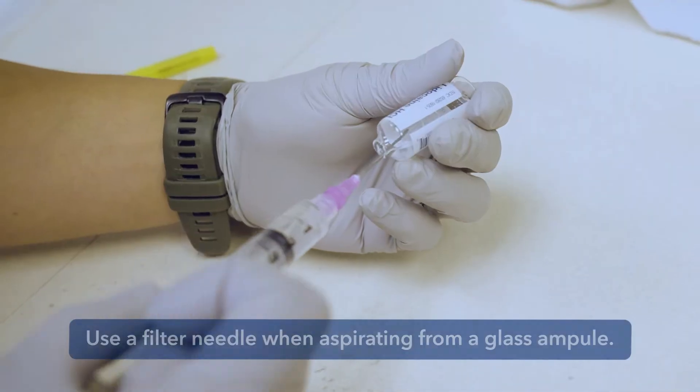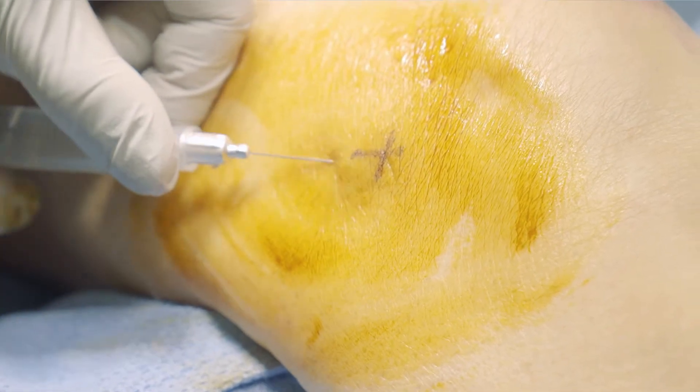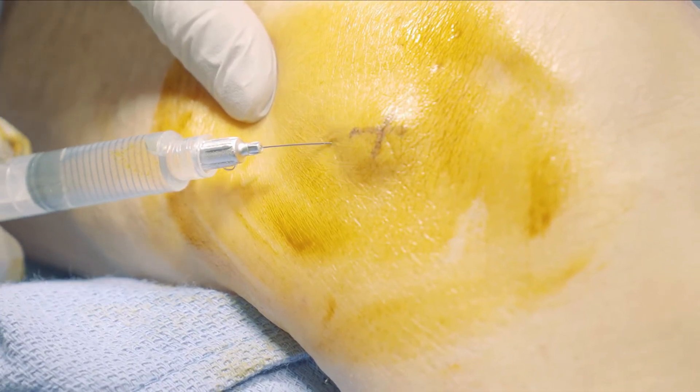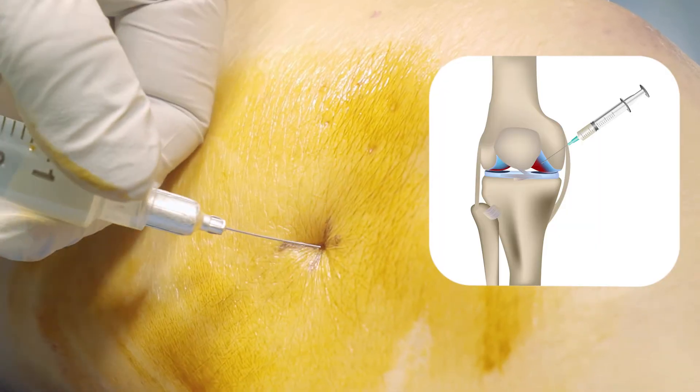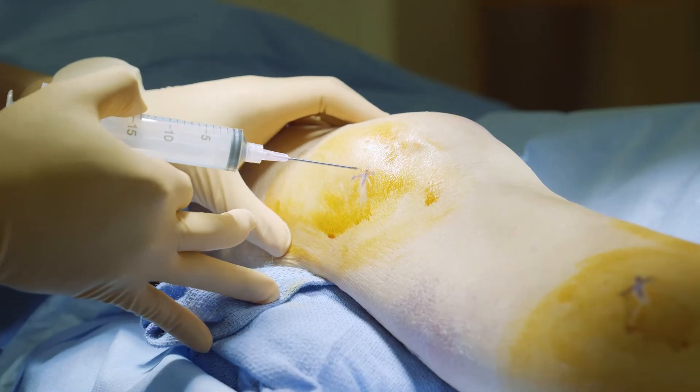Draw up one percent lidocaine and make a skin wheel, then infiltrate the intended track posterior to the patella at the top one-third portion of it. You are aiming for the intercondylar notch, which is deep and slightly inferior to your entrance point.